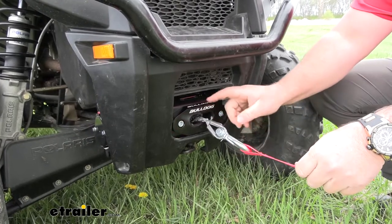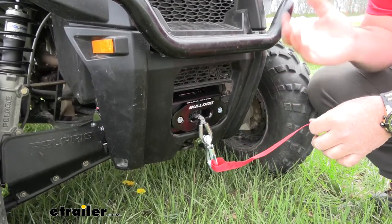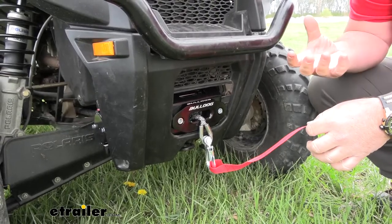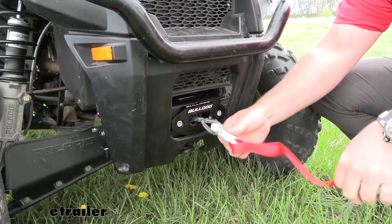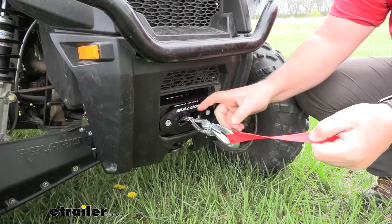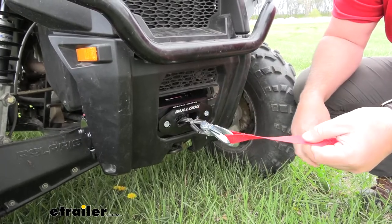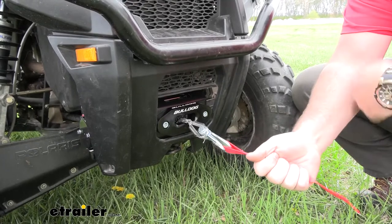The synthetic rope is going to be 50 feet long so we're going to have plenty of length to get out, pull it out, and get it around a tree or whatever we may be working with. It's also going to come with the hook and the strap so we don't have to actually grab onto the synthetic rope itself — we can grab it right here on the strap to pull it out.